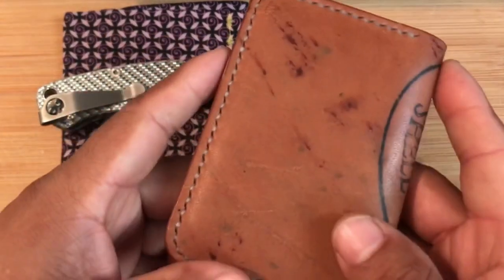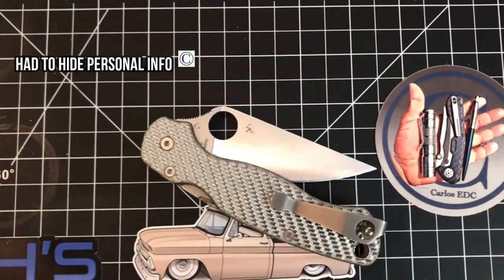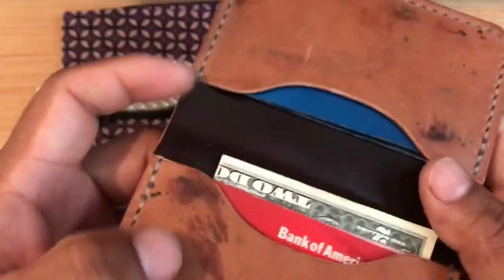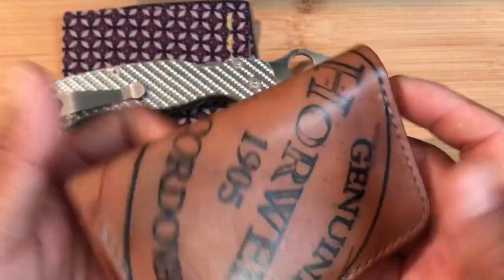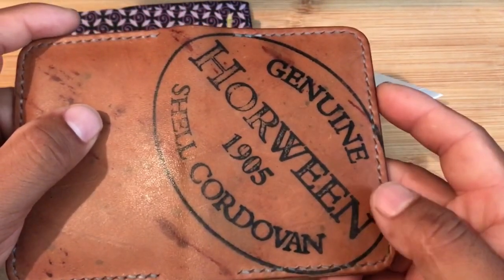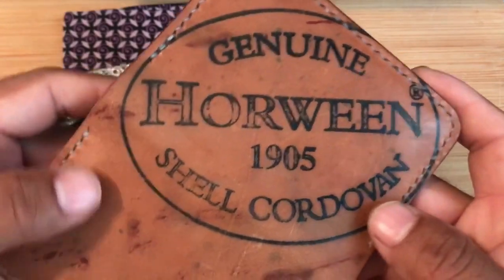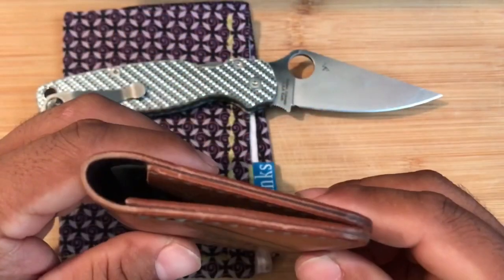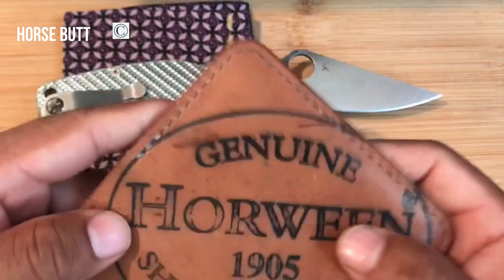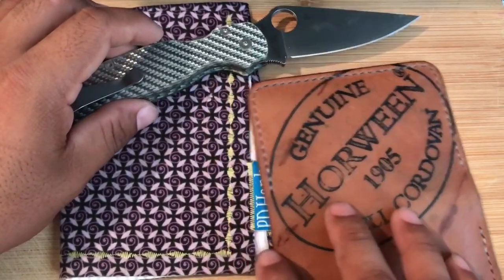Where my money goes currently is this full shell cordovan wallet. You can fit cash in it, fold it once, and a lot of cards. For a wallet, I'm carrying the Wooden Steel folding wallet — full shell cordovan with a stamp from Horween. On the review I said that this stamp was given by Wooden Steel themselves, but no, this stamp actually is from Horween themselves. It's a beautiful stamp. Shell cordovan is a very special material — it comes from the rump of a horse. It's pretty expensive, but it's super nice. If you want to experience it, I recommend it.